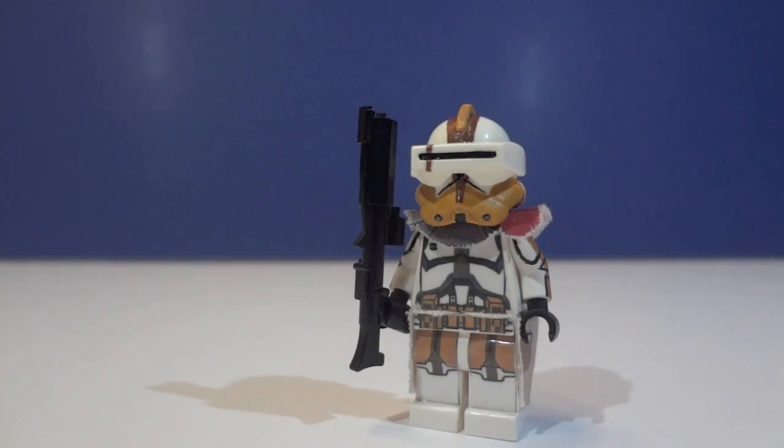What's going on guys, this is MichaelMGF, and today I'm going to be doing another custom LEGO Minifigure Showcase video. This time I have a custom LEGO Star Wars Clone Commander Bly. He is the leader of the 327th Legion in Episode III, Revenge of the Sith, and also in the Clone Wars.